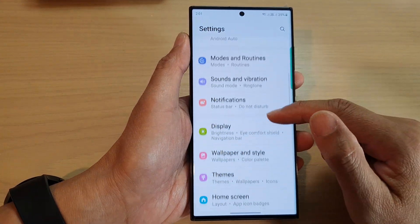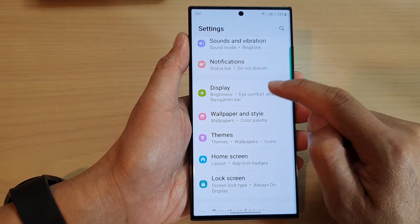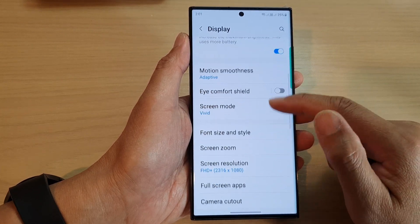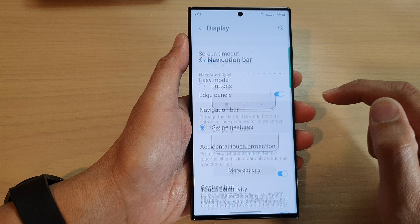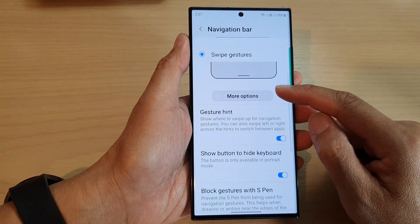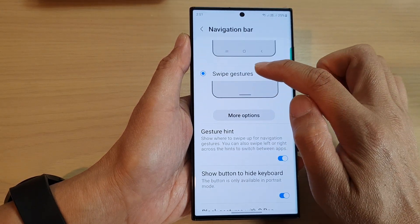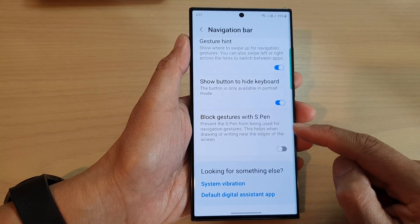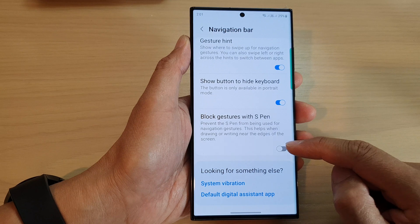In the settings page, scroll down and tap on Display. Now scroll down and tap on Navigation Bar. In here, make sure you select Swipe Gestures, and then scroll down to the bottom and tap on Block Gestures with S Pen.